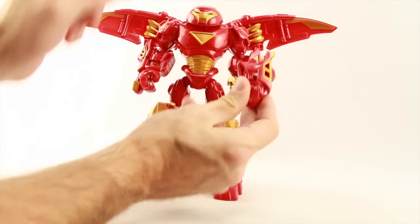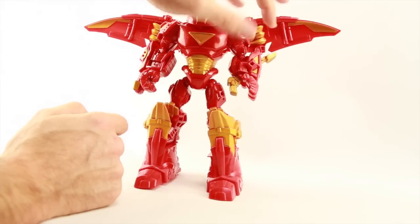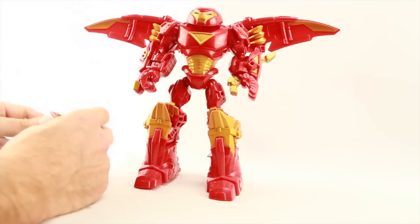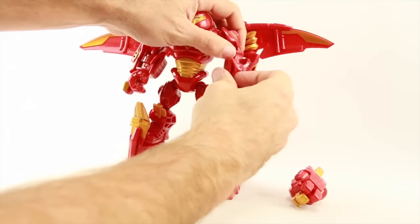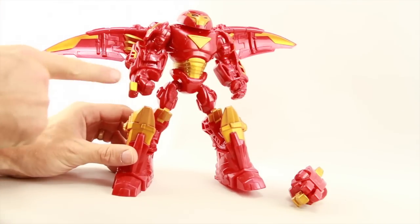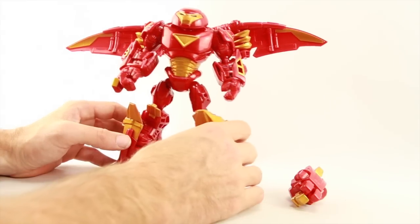He comes with two sets of left hands. One hand has a movable thumb with a claw-type feature — you can move the thumb back and forth with a little lever at the top, and the thumb is done in gold metallic paint. Then he's got his regular right hand which doesn't have any articulation on it. His right hand has a blaster or gun sculpted on the side using dark red and metallic gold paints.